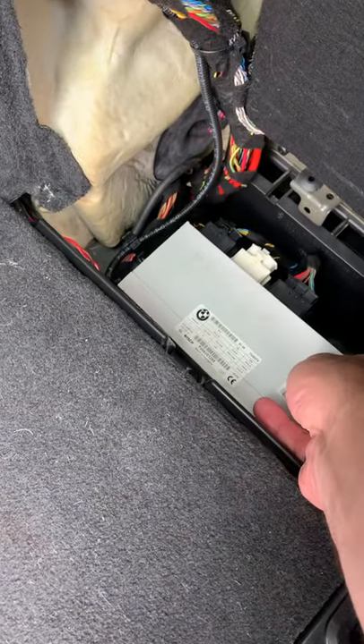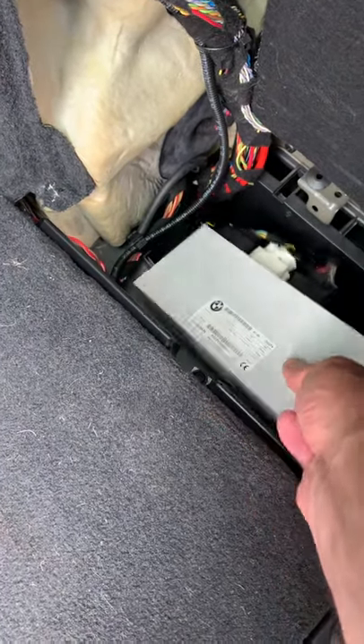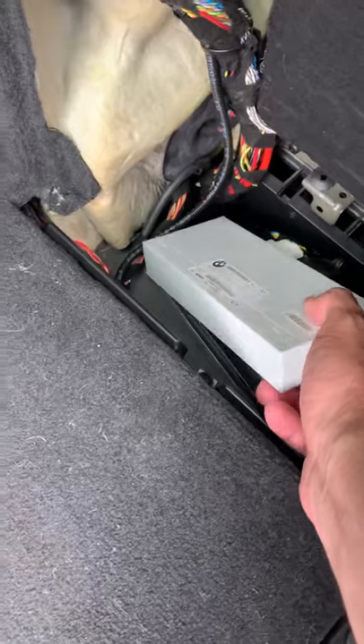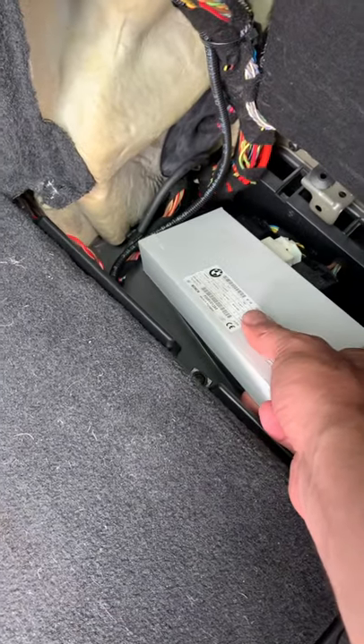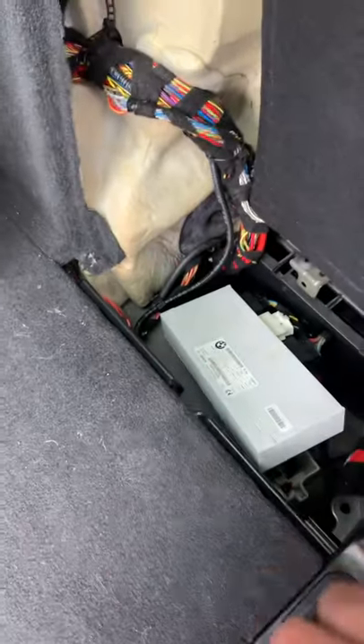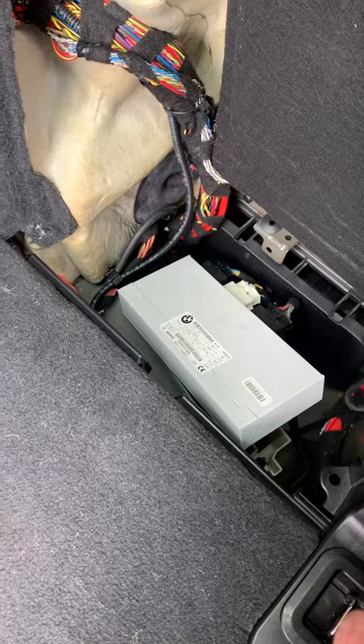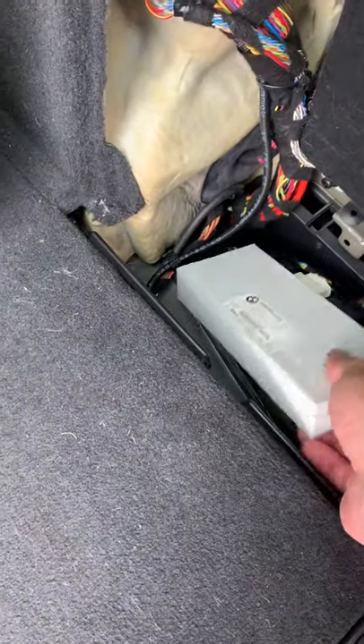This computer was essentially submerged — this is the computer that controls the tailgate. It's not sealed at all, it's basically just a little plastic box, so water will get in, short out your electrical connections, and then you'll get the tailgate malfunction error.